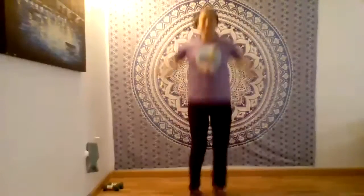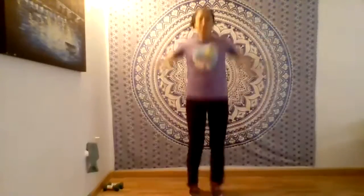We're going to go back into our jumping jacks. So again, you can do modified jumping jacks or you can do regular jumping jacks. We're doing 20 seconds. Keep going. Halfway there. Good job.